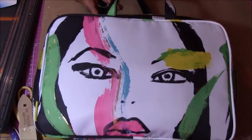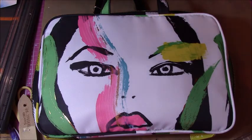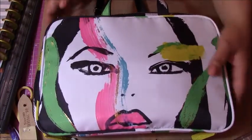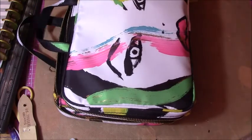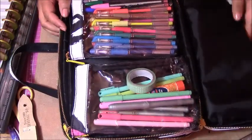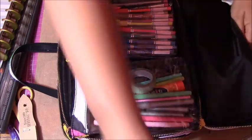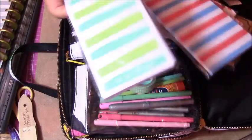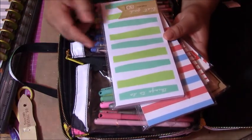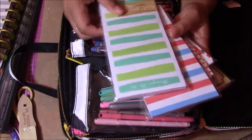I bought this little system at Target for my planner, just to carry around all my pens and stuff with it. I bought these notepads because I'm putting them in there. There is a 'things to do' one which I kind of like how it looks, and then there's the whole line for the 4th of July, which I'm excited to do the 4th of July stuff.